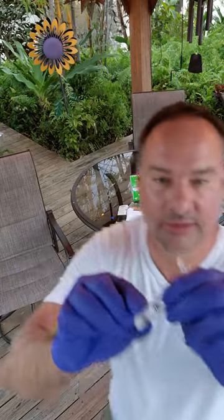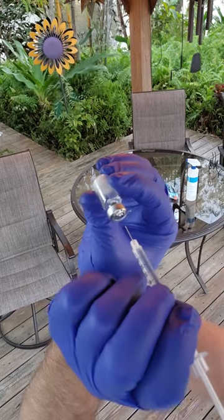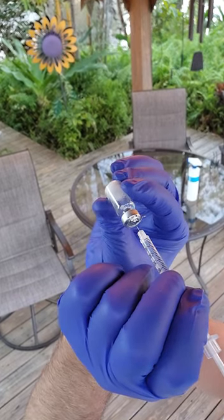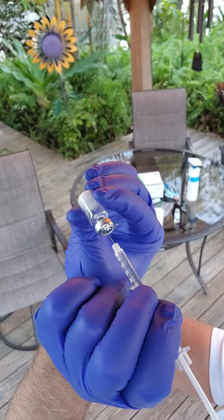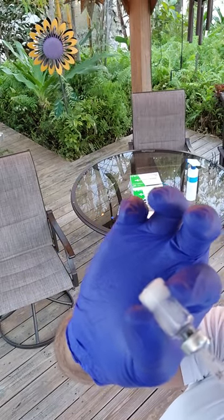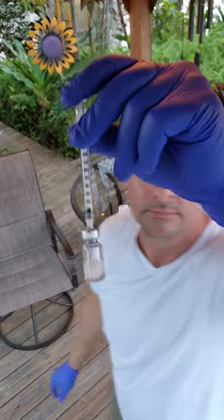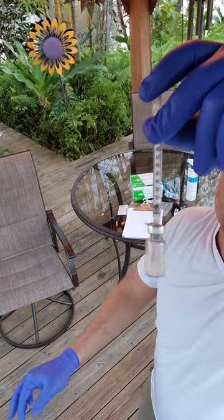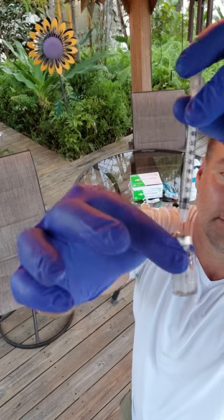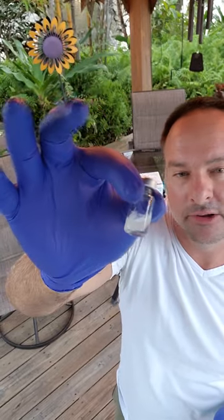This is already sterilized, remember. This is our research AOD — anti-obesity drug 9604. I'm going to let that settle. We now have one cc in two milligrams.